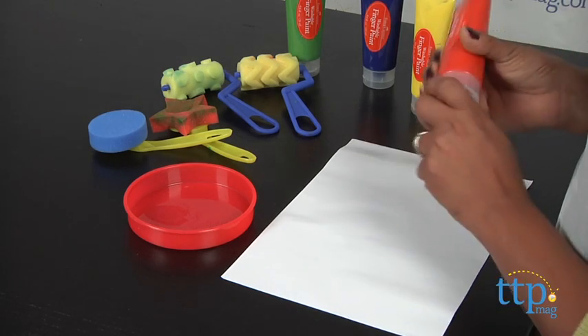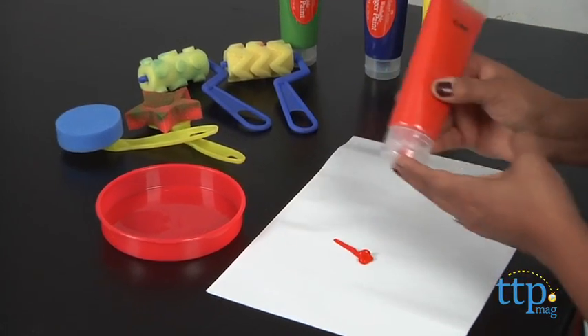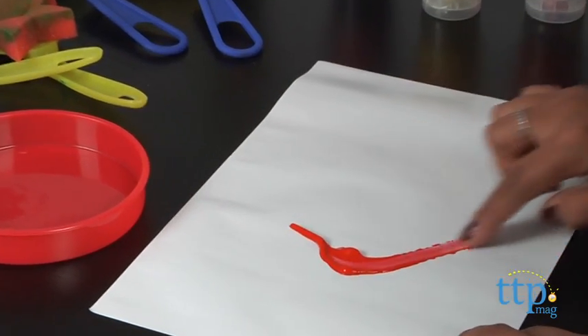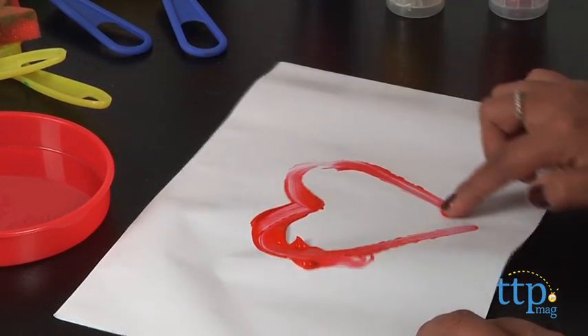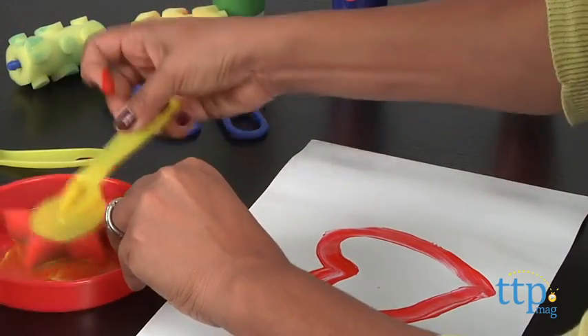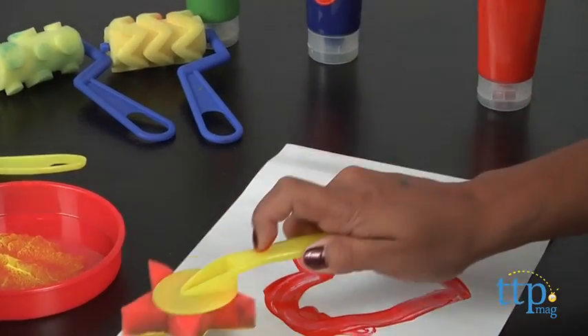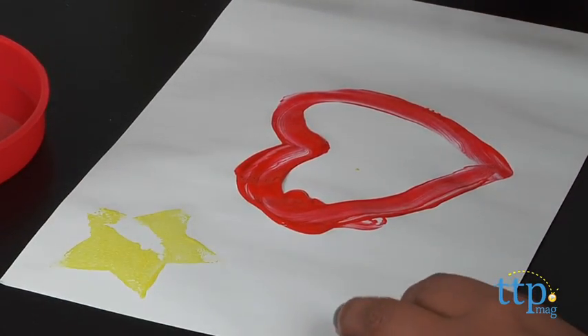To get started, you can squeeze the paint directly onto the paper or use the included tray to mix colors or use your rollers. These paints are all non-toxic and can be washed off clothing and surfaces, but like all paints, take precaution and make sure to cover your work surfaces. We found the colors to be vibrant and great quality, which is right on par with Faber-Castell products.